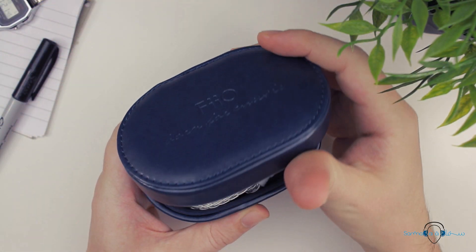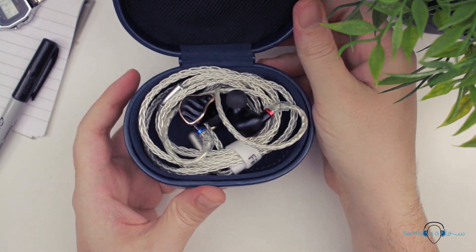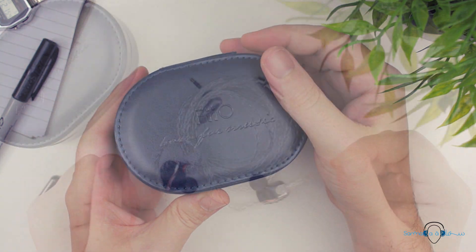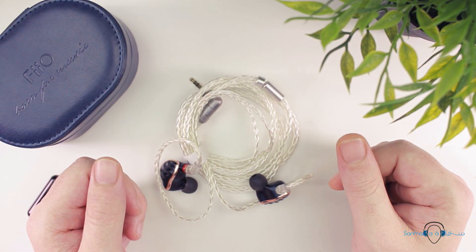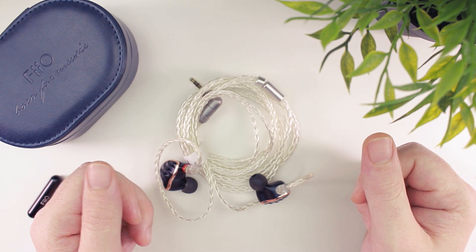The fact is, what the FH7 is right now really is a very good product. Whilst the sound signature doesn't feel quite as balanced and coherent as I would like, for the price it truly is a compelling value proposition compared to what is on offer from other audio companies. So if you're on the hunt for a new set of IEMs, I strongly recommend you find a store near you that will allow you to demo them and see if they suit your tastes.